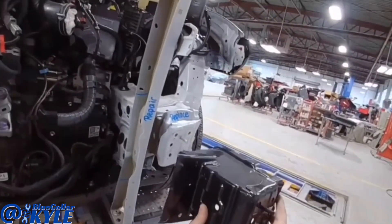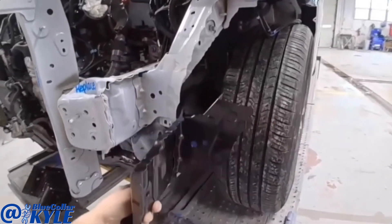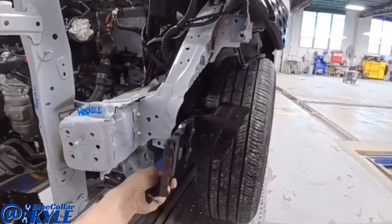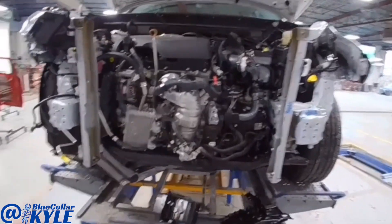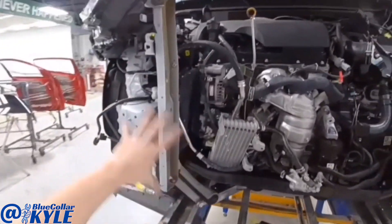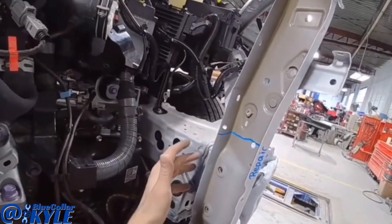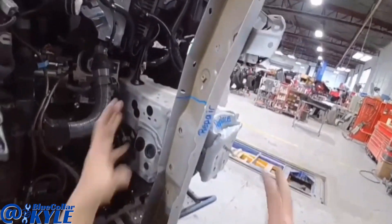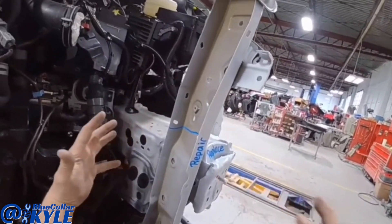Luckily they sell just this front section of the frame rail, and it also has this side plate that goes right here. I went ahead and measured the frame just to see where everything else is at. This frame rail didn't move, and any of the points behind this damage section didn't move as well, so it collapsed just this front section.